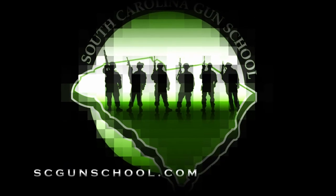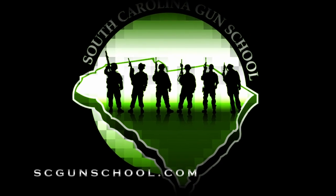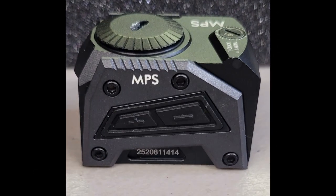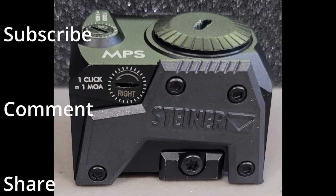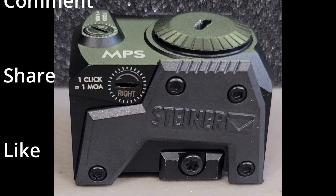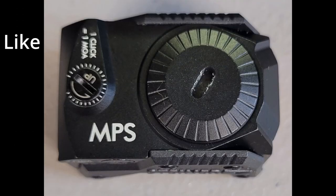What's up everybody? Chris with South Carolina Gun School, and today we're going to be talking about the Steiner MPS Red Dot for your handgun. Welcome back everybody — like I said, we're going to be talking about the Steiner MPS Red Dot for handguns.